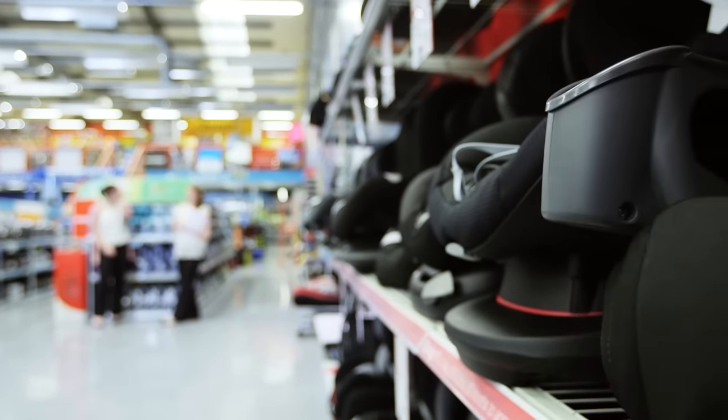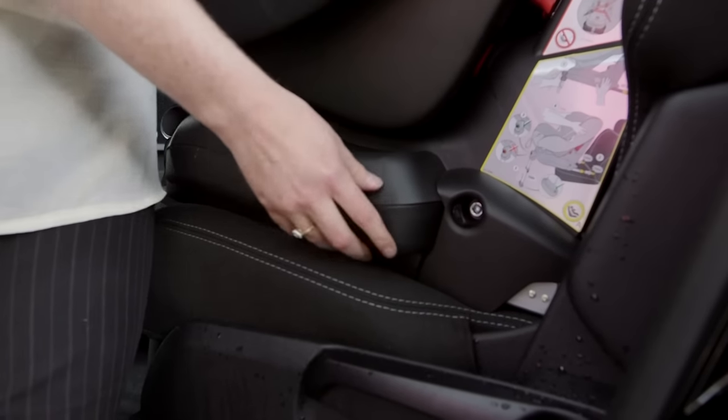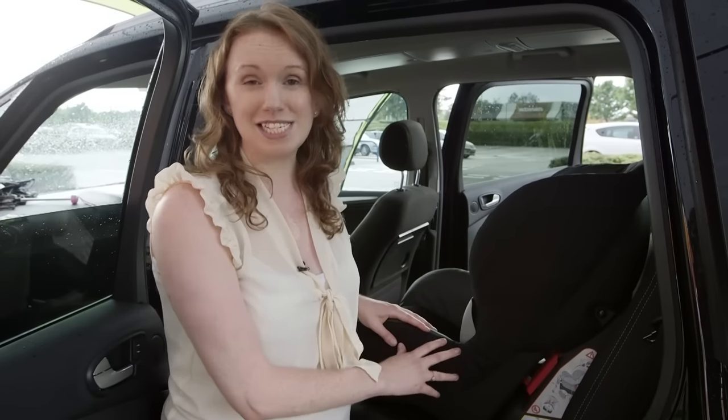The safest place for the child car seat is always on the back seat of the car. All child car seats are fitted slightly differently, so make sure you read the instruction manual before you fit it. The base of the child car seat should sit squarely and evenly on the back seat of the car. If it doesn't, then it's not right for the car and you'll need to get another one.